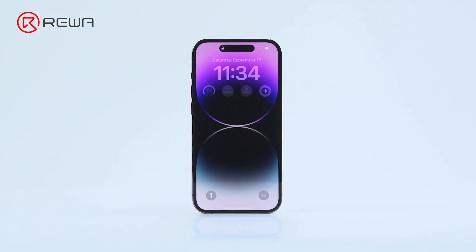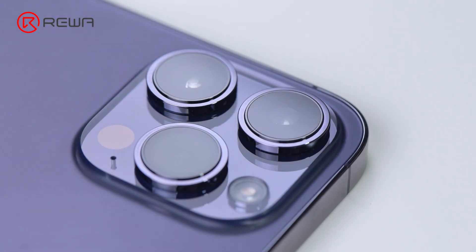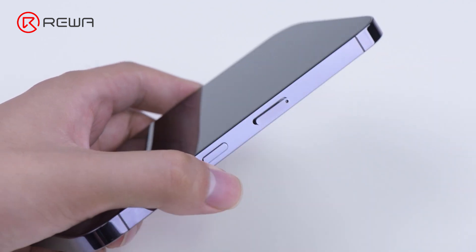Apple's latest iPhone 14 Pro has been enhanced in features and performance with the addition of Dynamic Island, always-on display, and a 48-megapixel camera. Today we're going to disassemble the iPhone 14 Pro and explore its repair tips and difficulty.